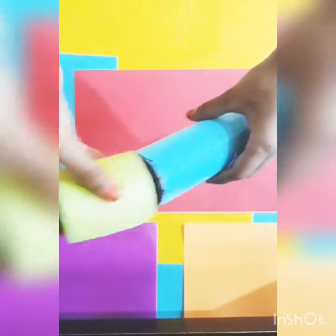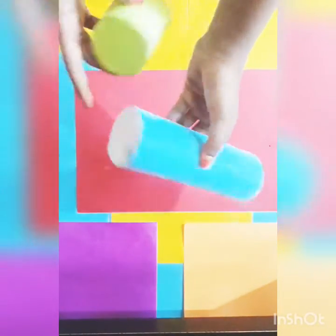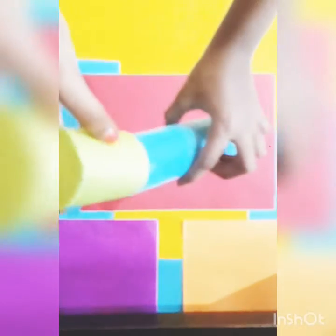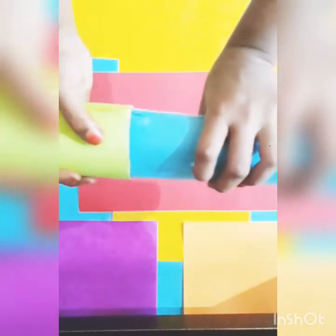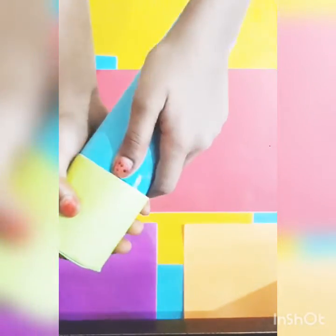Now we are going to fold around the element. Now I will cut that shape. Now I am going to put it at a time. Back to this one — it is a little more. If you like, share and comment.